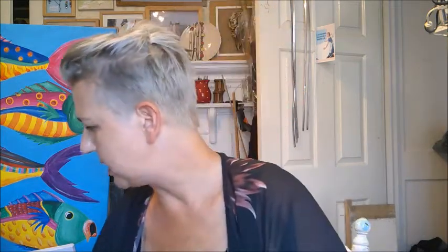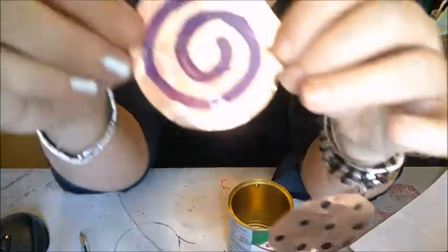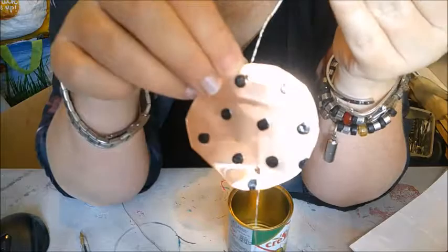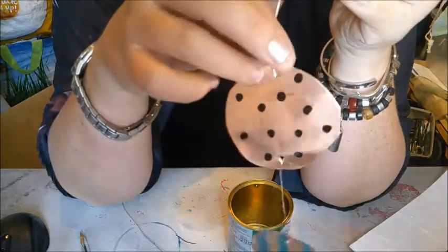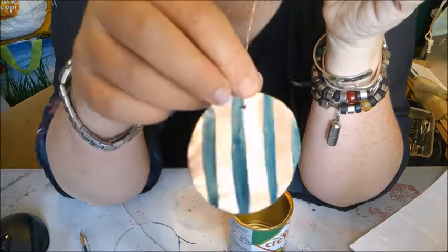I was meant to use the lids of tin cans but we don't eat enough tinned food. So what I've done is I've cut some copper, but you can use the lid of the cans that you're recycling. All I've done is painted patterns on them using nail varnish, because nail varnish will stick beautifully and is really, really resilient.